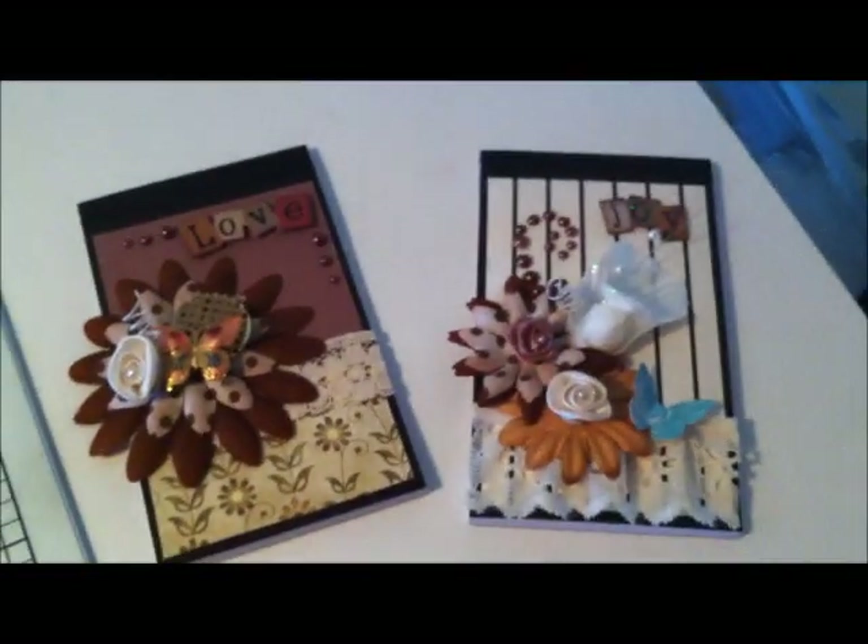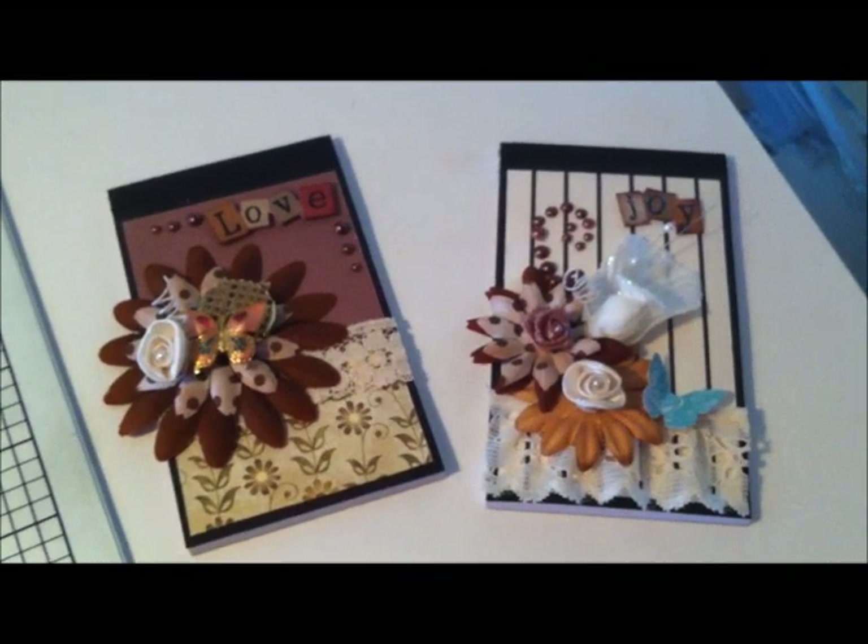First is just a couple of notepads that I've altered — just altered the front covers.